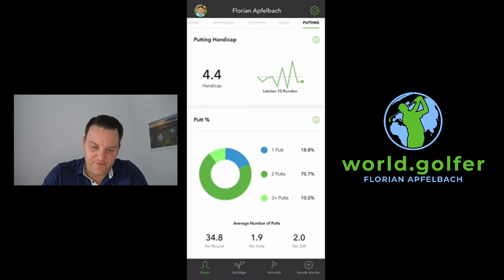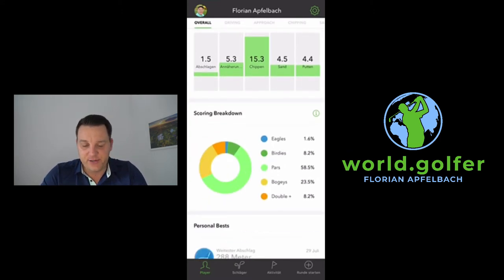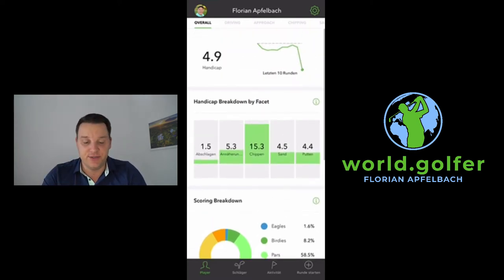On the player page I can view the overall breakdown, showing different parts of my game: how good or bad my driving, pitching, chipping, and putting is. I also see a scoring breakdown — I play 58.5% pars but I have a lot of bogeys at 23.5%. I can also see my longest drive: 288 meters on the 29th of July. I see my best score and so much data which is really, really good.